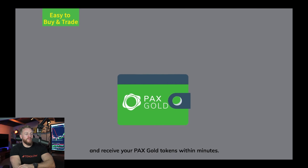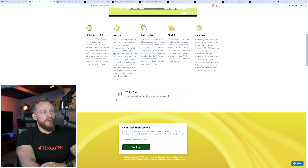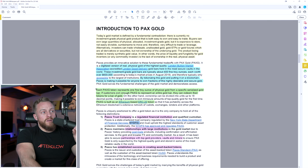So that looks pretty good. On the Paxos website you can see, as the video showed, PaxG is a digital token backed by physical gold. If you scroll down you can download the white paper — I strongly recommend looking at this. It says Pax Gold is a tokenized version of gold that represents real physical gold and gives you actual ownership of gold in a vault along with the benefits of a digital wallet. Each token represents one fine troy ounce of physical gold from a specific gold bar with a serial number.